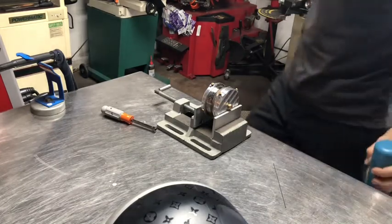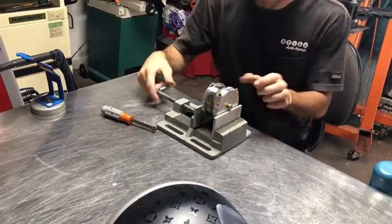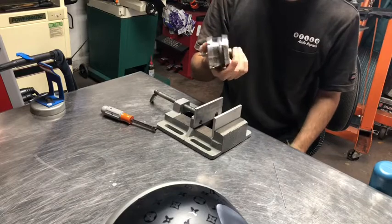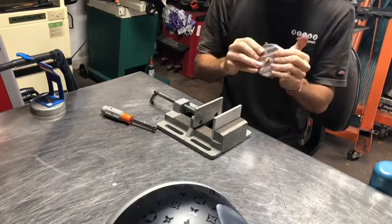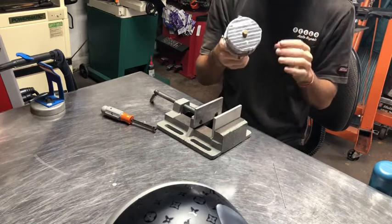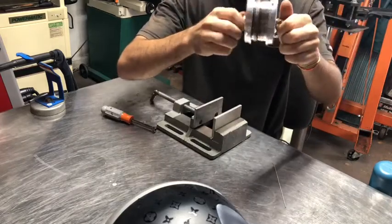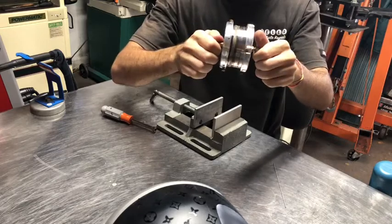I'm just gonna show a quick little video on welding some stainless. This is Korean stainless — it's like Chinese stainless, so it's not the best quality, but it is stainless and it welds pretty good. We're gonna purge it. I do about one of these a day even if I'm not welding anything, just to practice and not be rusty.